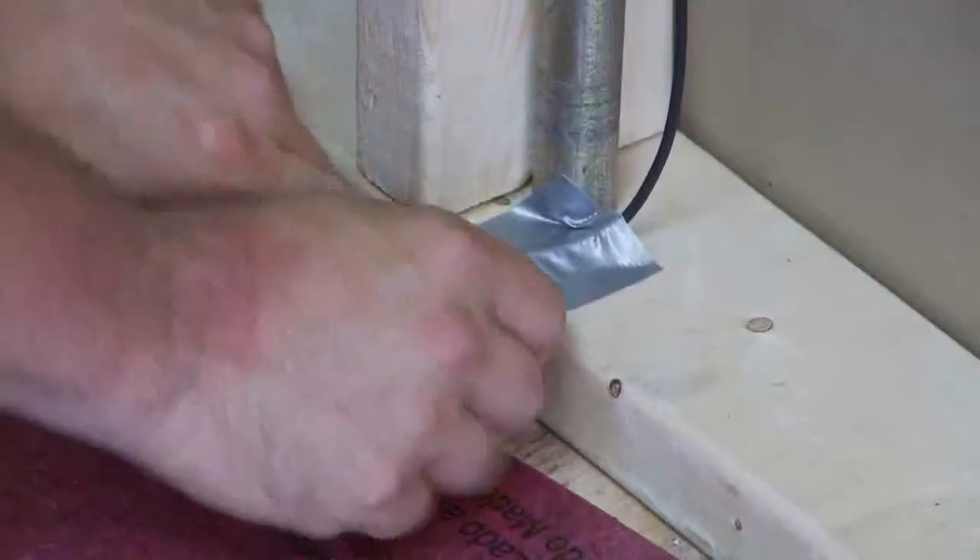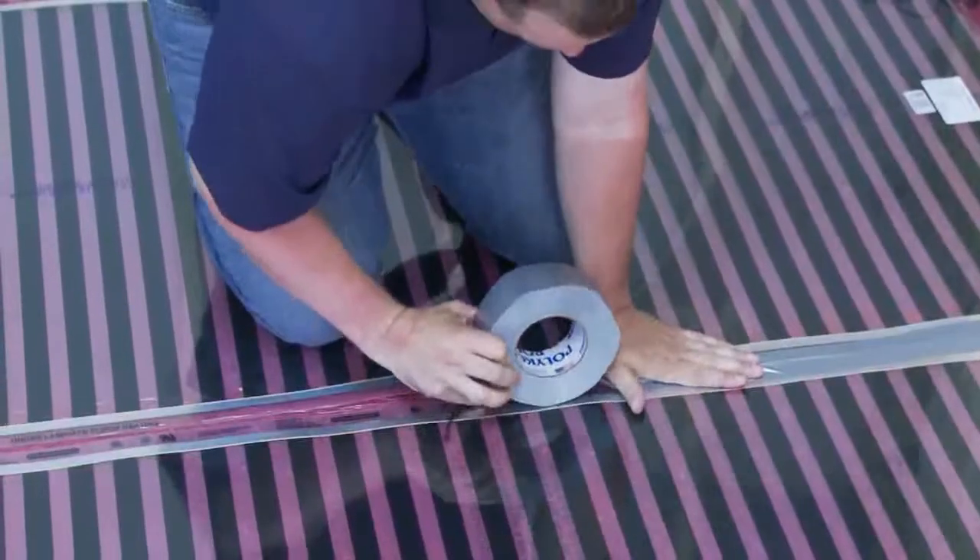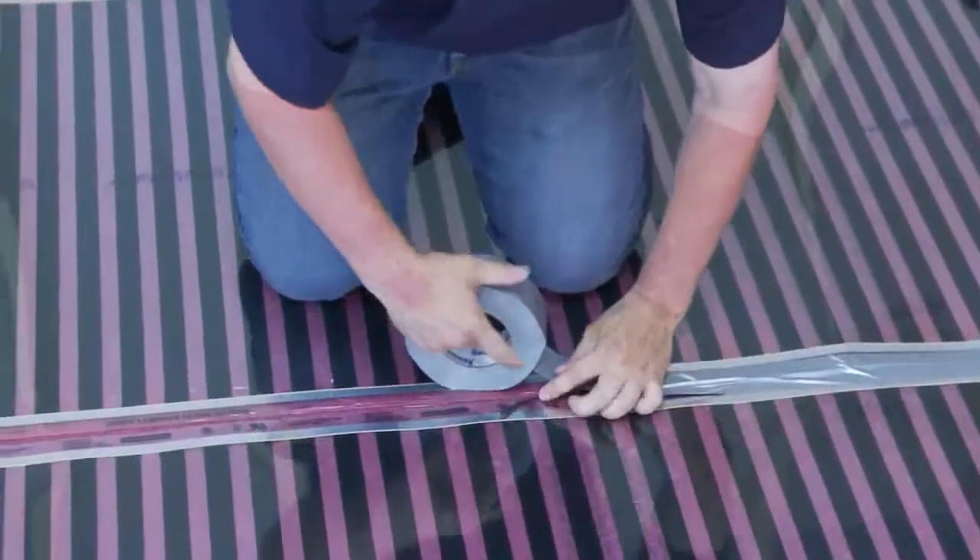Insert the floor limit sensor conduit into the previously prepared recess in the floor and put tape into position.